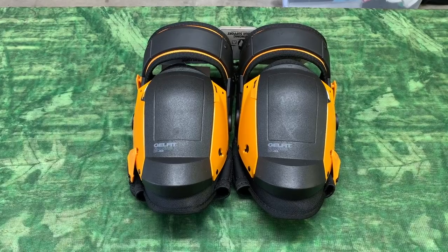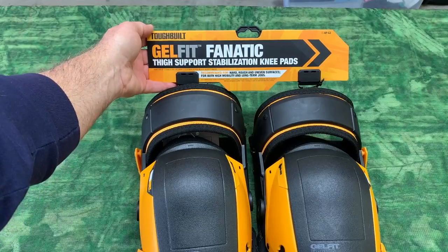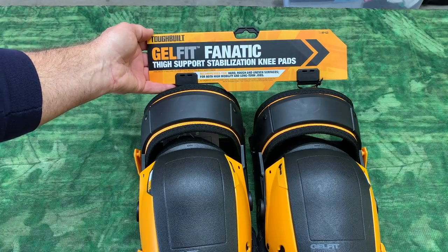Hey, I'm Steve and these are the Tough Built Jelfit 5 Support Knee Pads. I just got these in and let me say these are the most awesome looking knee pads I've ever had in my life.